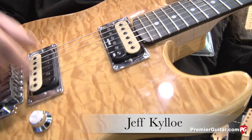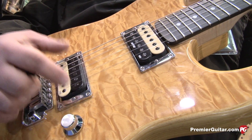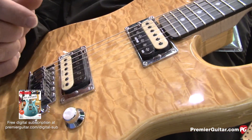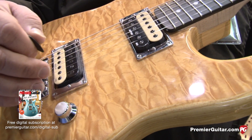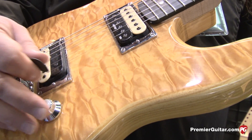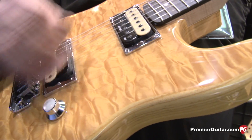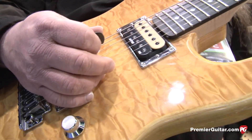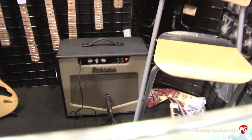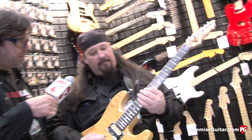Well, the Mudderbucker series pickups are super, super hot — 21.7K output on the rear and 17.5K on the front. You don't really need to hit the front of it any harder with one of those pedals. This is through an 18-watt tube amp from Valvetronics, so this is nothing but guitar and raw two bands.